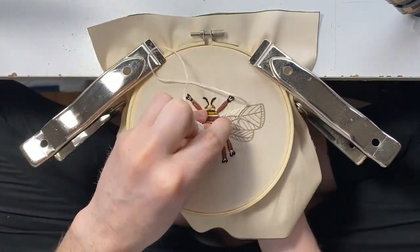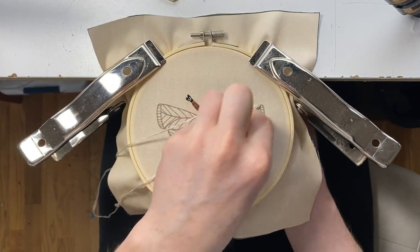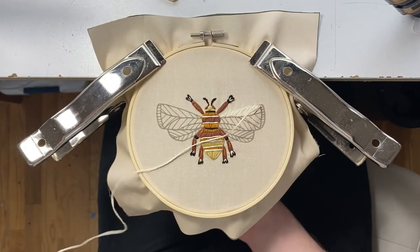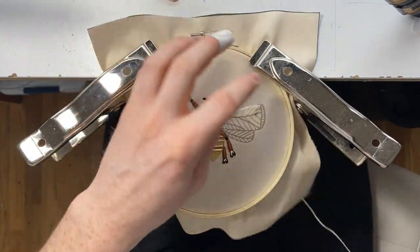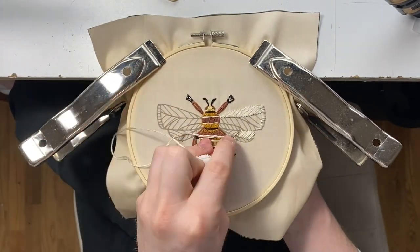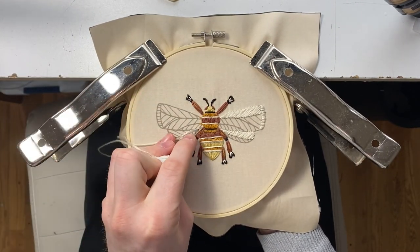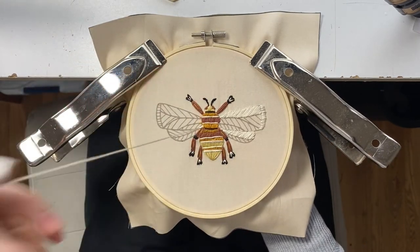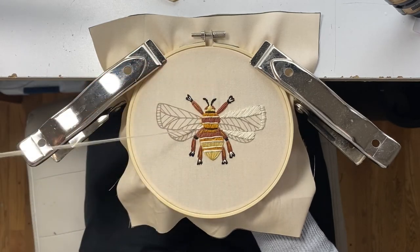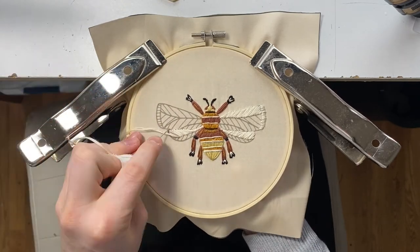We're going to get some details on the center of the body, and then start with the right wing — a satin stitch, kind of tilted to the right a little bit, because that'll set it apart from the other stitches. And then the edge of the wing is going to be a satin stitch, and then we'll go to the top half of the bottom wing, same kind of tilted satin stitch. Then we're going to speed it up and finish the rest of the ikru white.